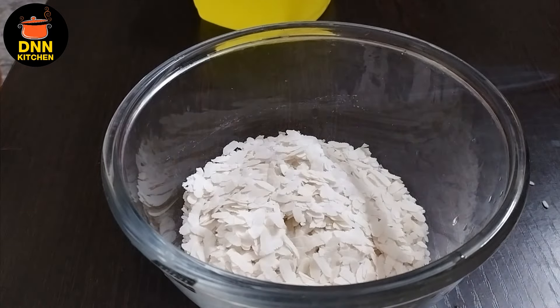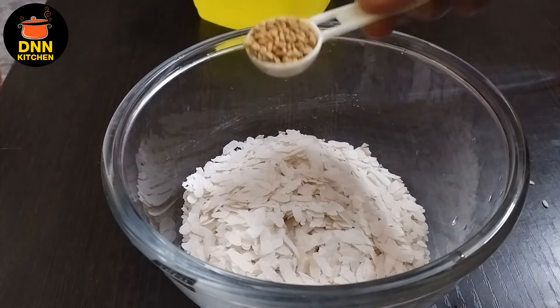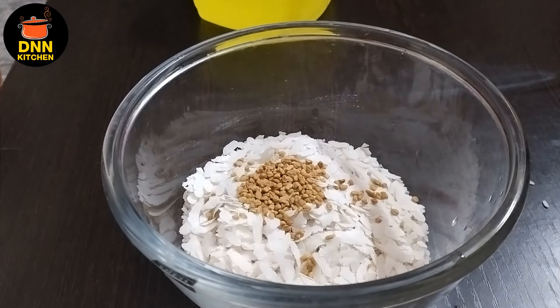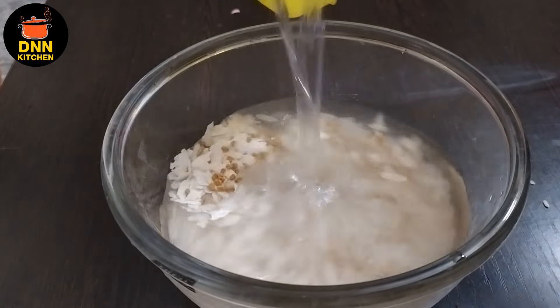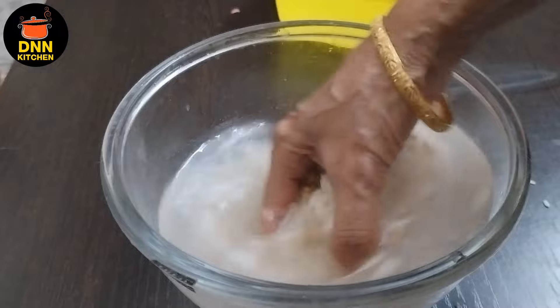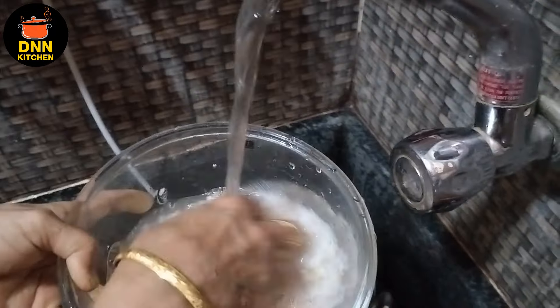I am going to cook it. 1 teaspoon of olive oil. This recipe is not done. 3 cups of olive oil.